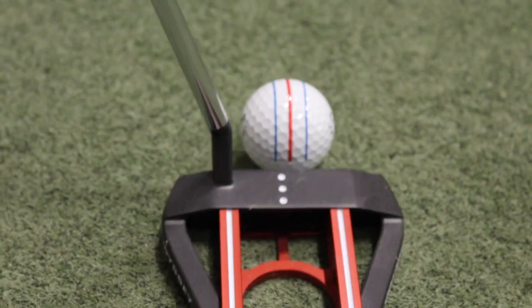Hi, Chris Wallace from Second Swing. We're in Carlsbad, California today at Callaway headquarters. We're talking with Jason Finley about golf balls. Good to see you. Good to see you. Thanks for having me.